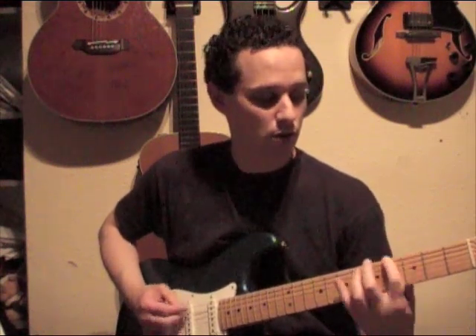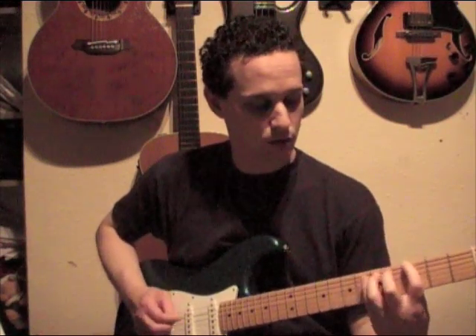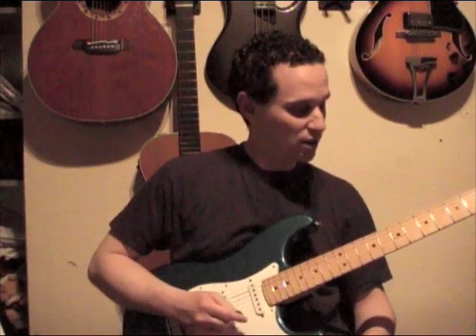Okay, put the whole thing together. I think it sounds better fast myself, but Marilyn Manson did quite a slow version of it. You play it as fast or slow as you like — it's your gig, do what you want. I hope that's been fun, I hope you've learned something, and I hope you enjoy playing the riff. Come back soon, subscribe away, and I'll see you soon.